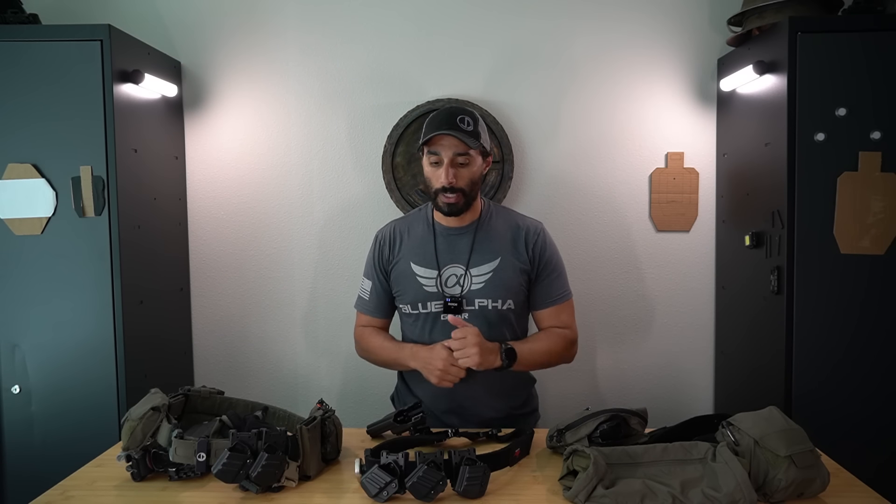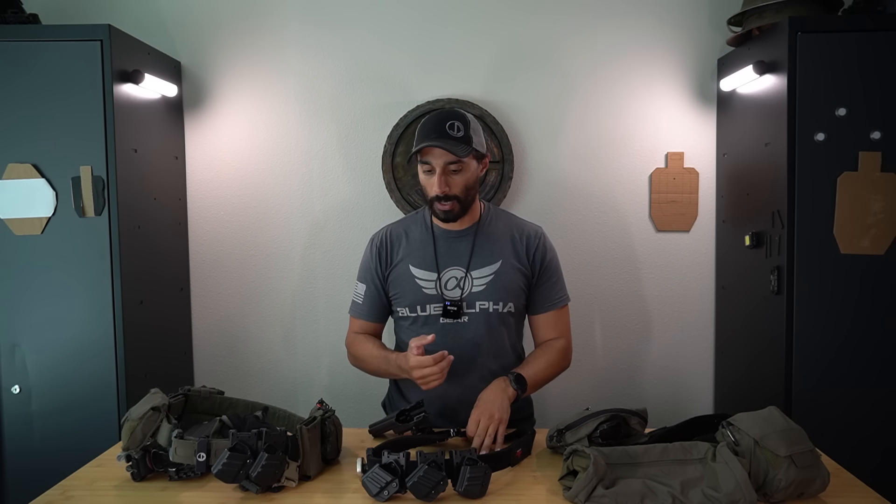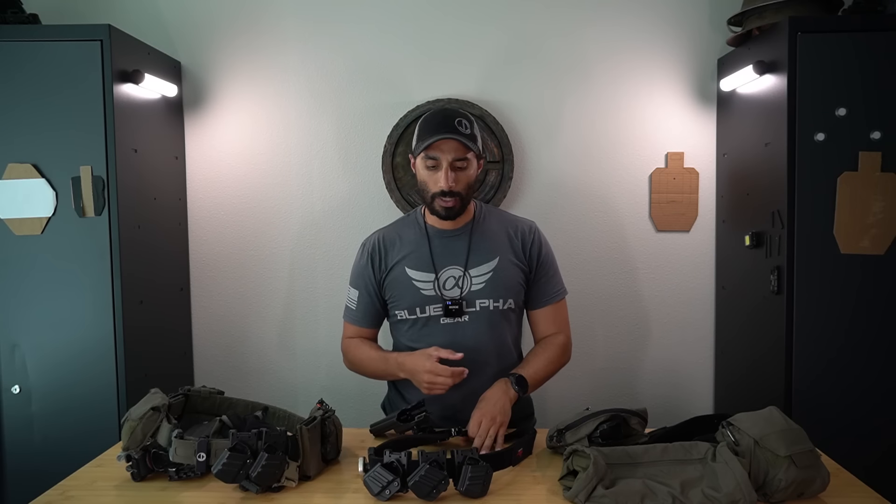Hey, what's up guys. Today let's talk about belts. We're not going to talk about inner belts or EDC belts or anything like that - we're going to talk about outer belts. An outer belt meaning a belt that you go over an inner belt, or just put over everything. These are load bearing systems to carry equipment you'll need without putting it in your pockets.